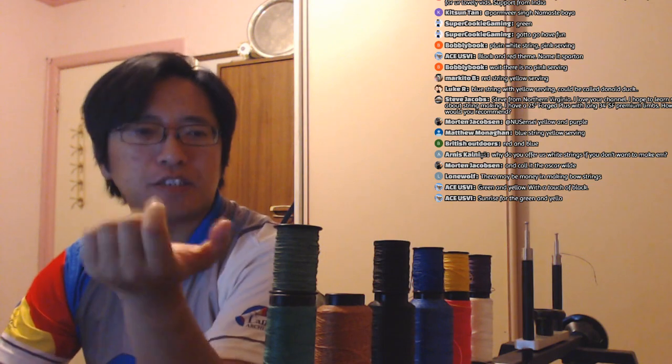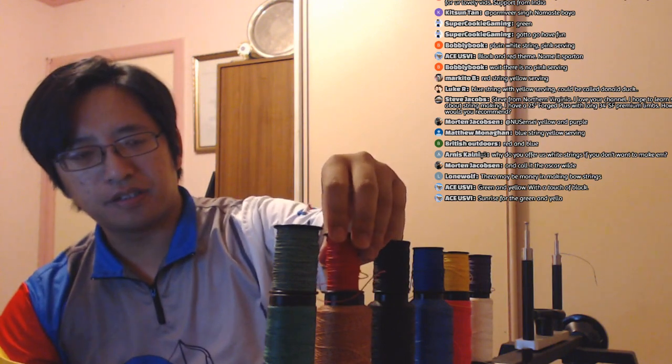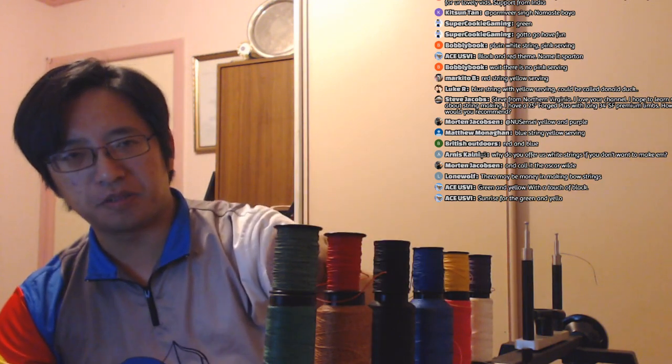Blue string, yellow serving — call it Donald Duck. Hmm, that's an idea. Red and blue can work too. What serving am I using? Mostly Halo serving. I don't have yellow Dacron or purple Dacron — you can't do yellow-and-purple. My AM 8125G box has colors like gold, lime, neon green, bronze, and silver — really good colors for 8125G — but I don't have those colors in Dacron.